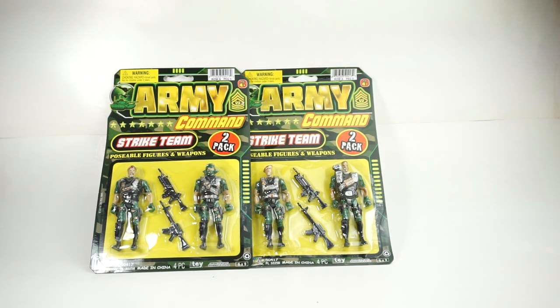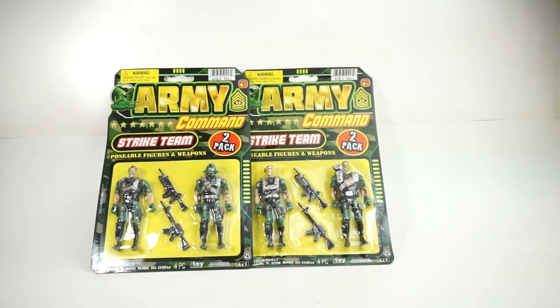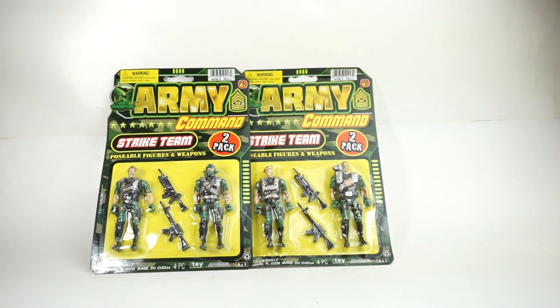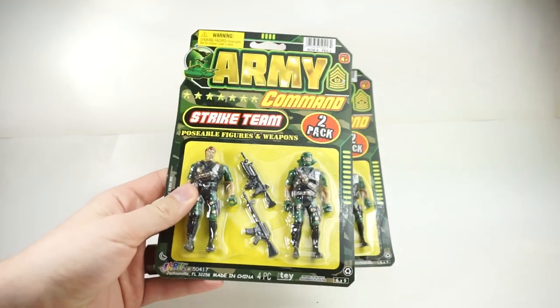Today we are looking at some more amazing top quality action figures. These are probably on the level of like G.I. Joe, Vitruvian Hacks, Marauder's Task Force. We got these, ironically enough, at our dollar store.